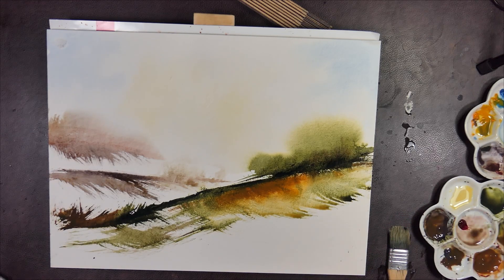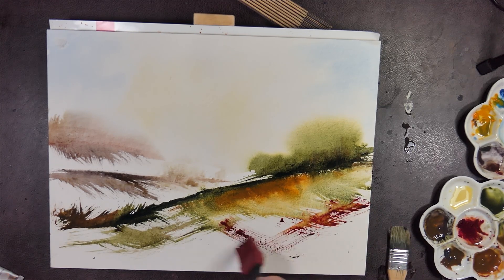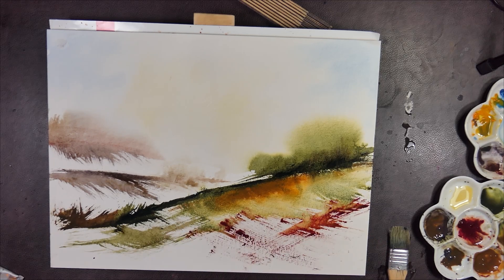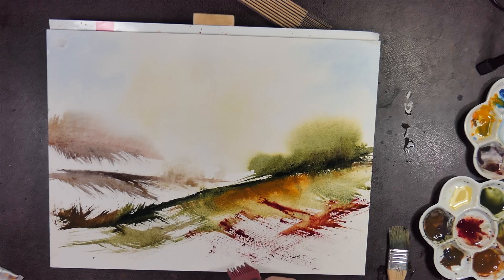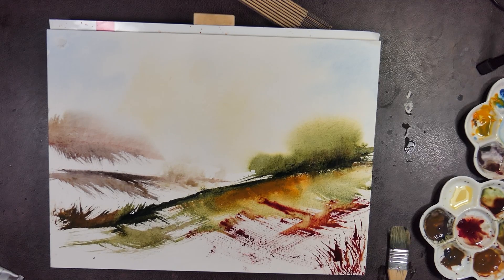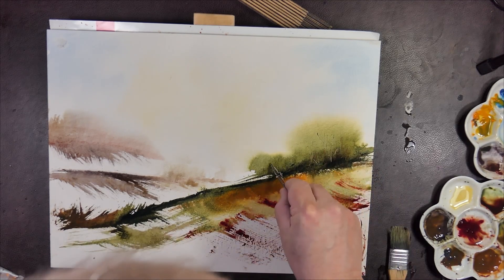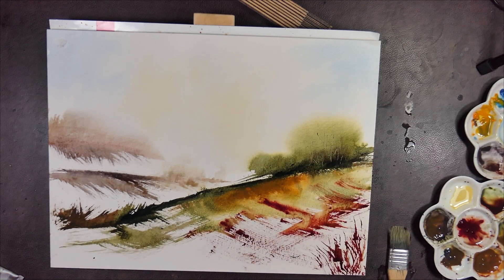And brown madder — seems I can't live without the brown madder these days either. Just think the contrast with the green and the red there is just wonderful. It's made it more of a red; it's called brown madder, but I tend to think of it as a red. A bunch of trees on the left there.